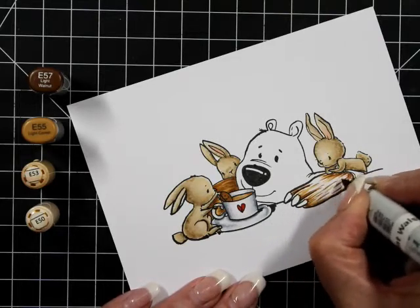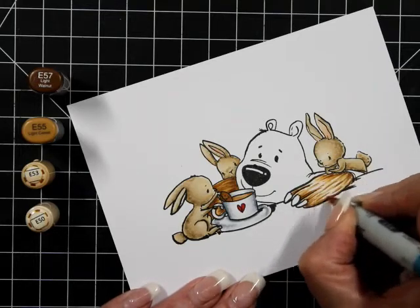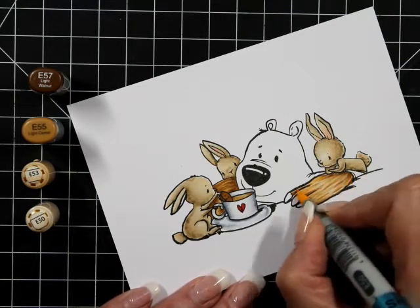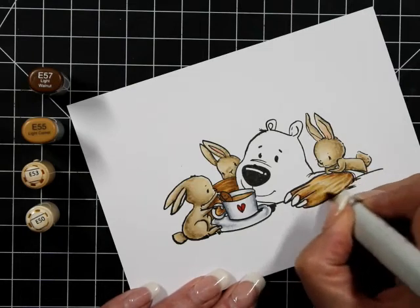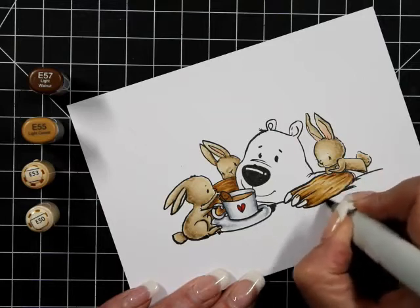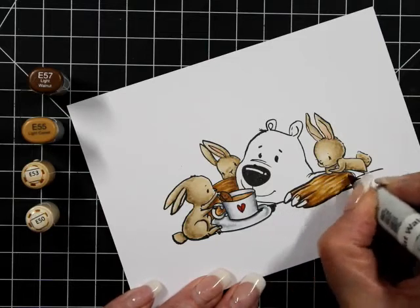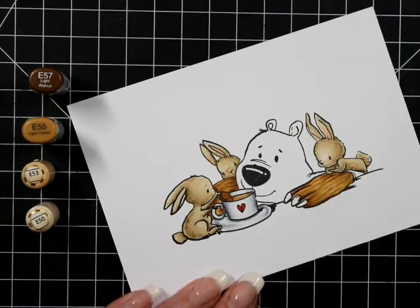For my bear I've got E57, E55, E53, going down to E50. The tea is just straight E53. The cookie is pretty much E57 — I wasn't going to introduce extra colors; it was going to be a chocolate cookie with a cup of tea.